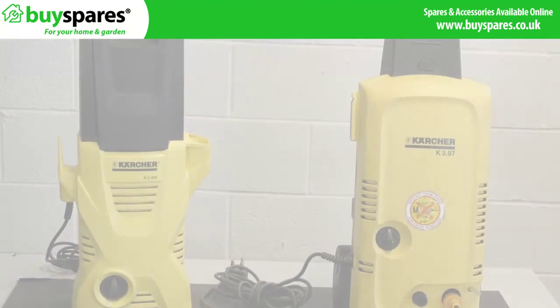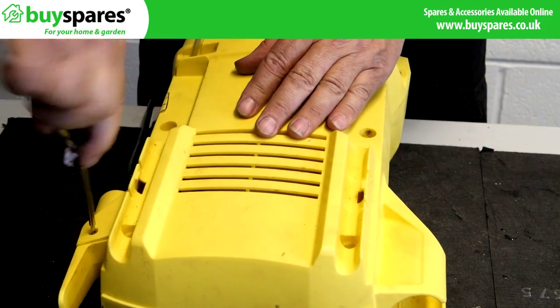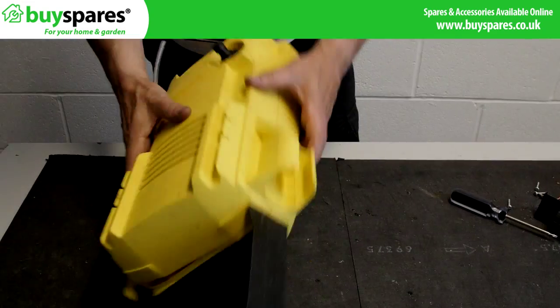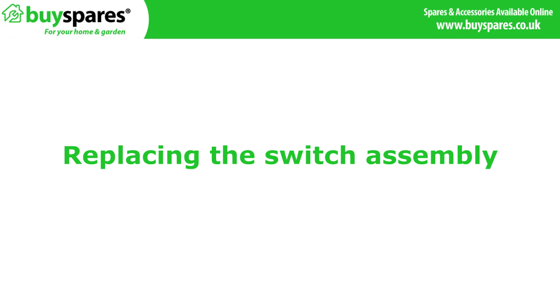Fault finding your pressure washer fault or how to fit a pump part are covered in our other videos. Remove the covers to access the motor and electrics. Replacing the switch assembly.